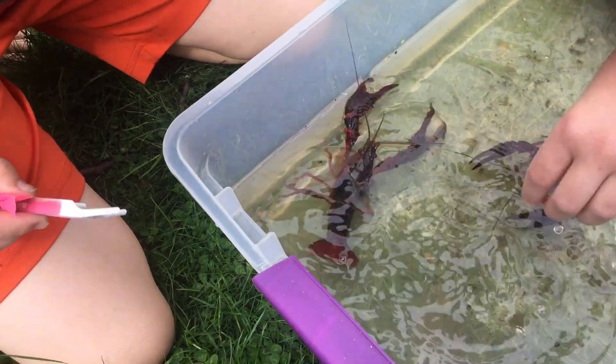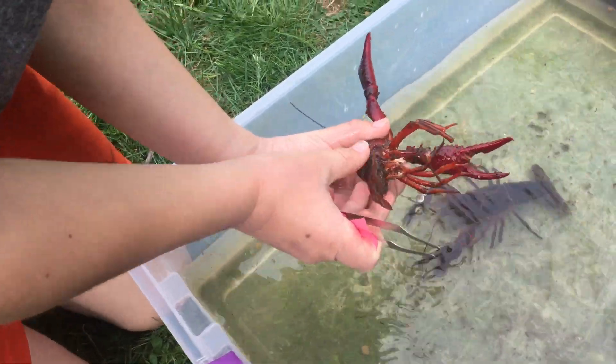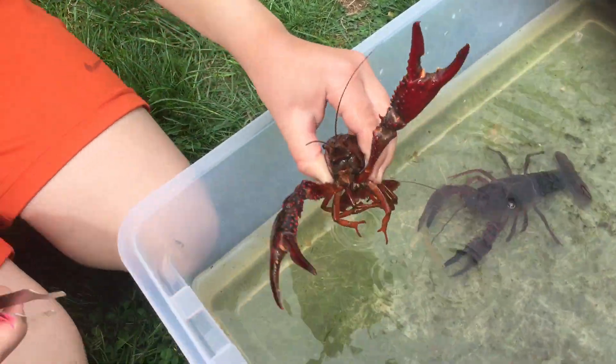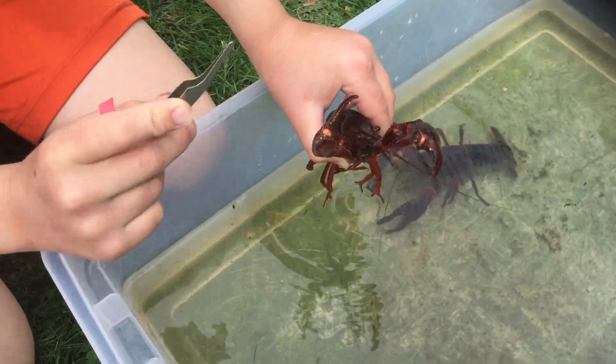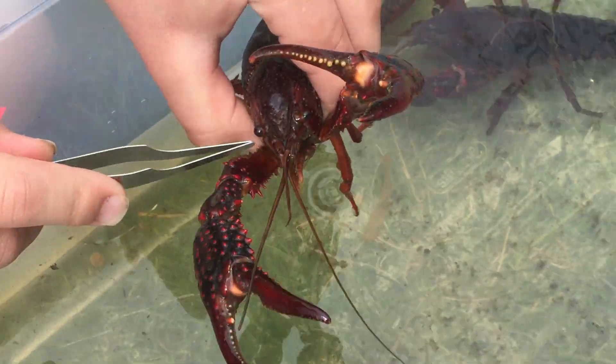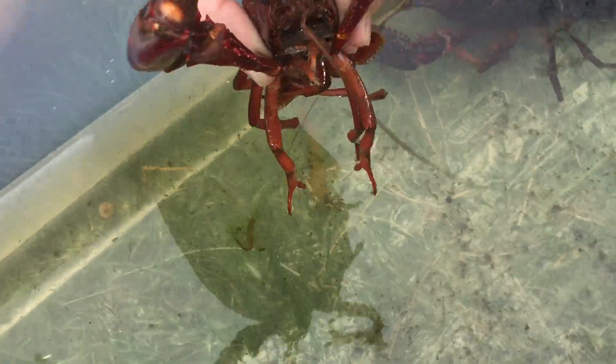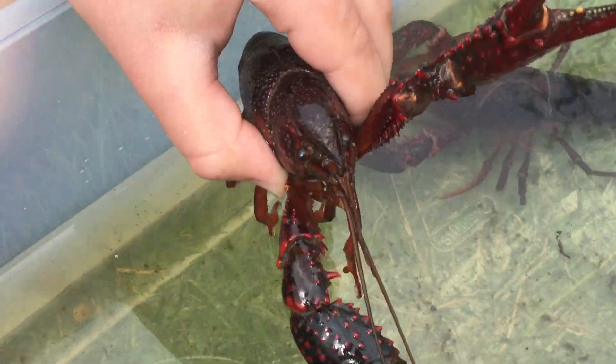I'm just going to pick this guy up. Okay, so Tyler, let's look at the head end — it has a pair of eyes, but how many antennae? What do you think they use the antennae for? How many are there — are they smelling and things like that? Absolutely, that's how they smell. That's why he touched the food with his antennae.